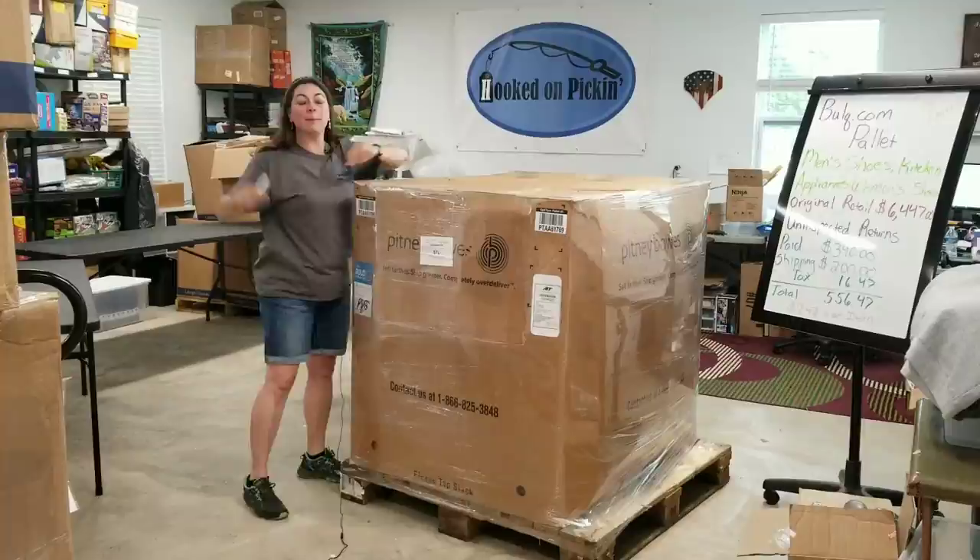Hey everybody, this is Heather from Hooked on Picking. I've got another huge palette. I'm going to unbox it and give you all the specifications.